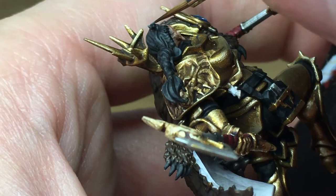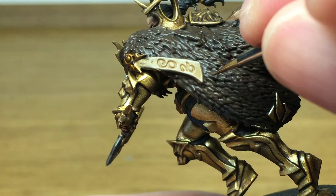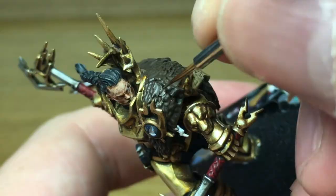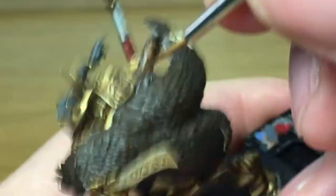Next up we're going to work on the cloak, starting by reapplying some Vallejo Burnt Umber. I started off doing individual tufts on the fur and highlighting each one individually, but as it went on with the layers I lost track of where I was up to. So we end up doing a light dry brush across the back, which actually brings out the colour a lot nicer. If you want to dry brush this colour on rather than painting individual tufts it works just as well, and you're less likely to lose track.